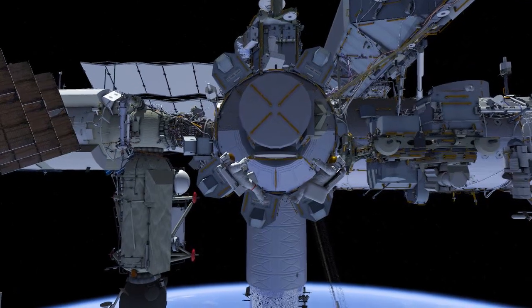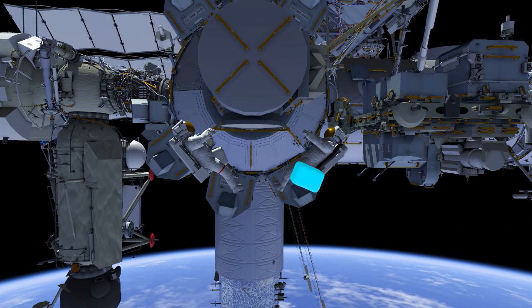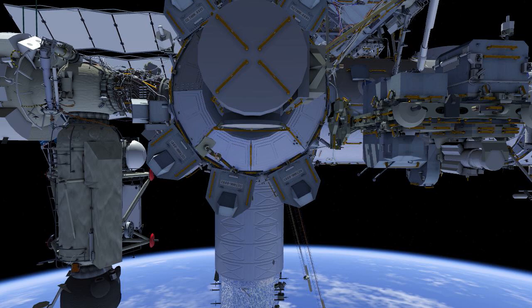Both crew return to the airlock. EV2 ingresses followed by EV1, completing the planned tasks for ISS upgrades to EVA.